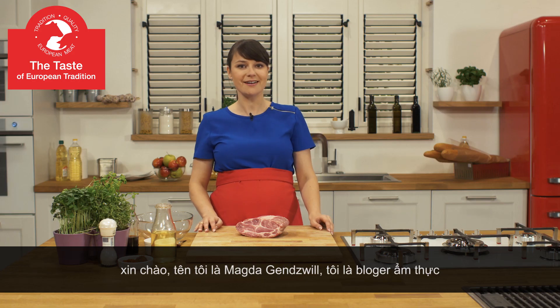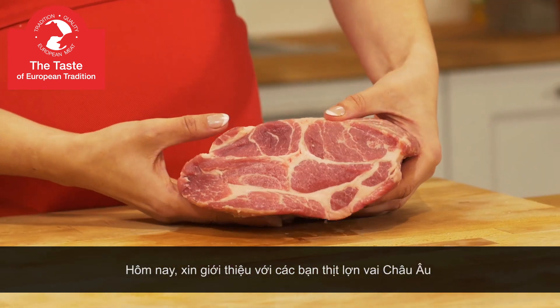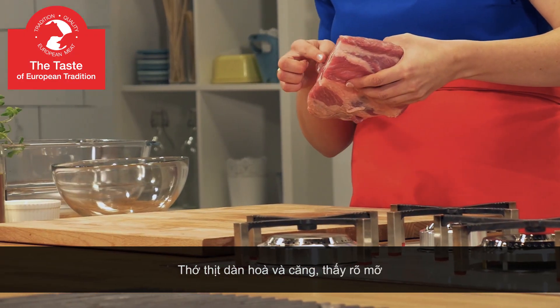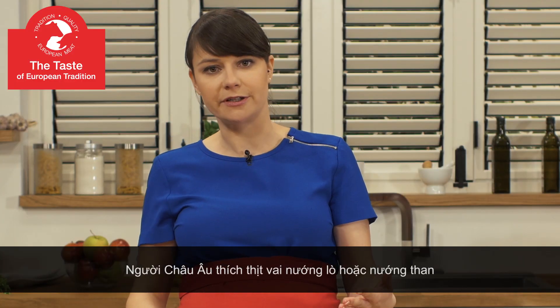Hello, my name is Magda Gędziw and I'm a food blogger. Today I would like to present to you European pork neck. Pork neck is an upper part of pork loin. The meat is elastic and firm with visible fat. Europeans like it roasted or grilled.